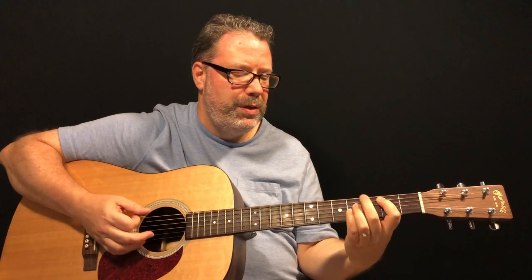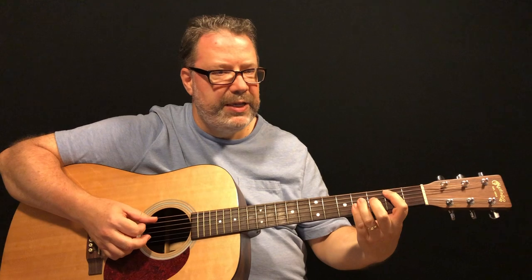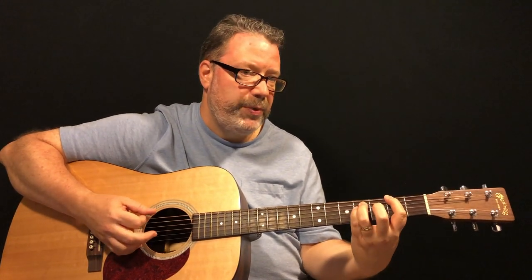The strum pattern for those chords is: bass-down on the B chord, bass-down on the A chord, bass-down on the G chord, bass-down-up on the F sharp. So: B, A, G, F sharp — up-down. The bass note for B is the fifth string; for A it's the sixth string; for G it's the sixth string; and for F sharp it's the sixth string.